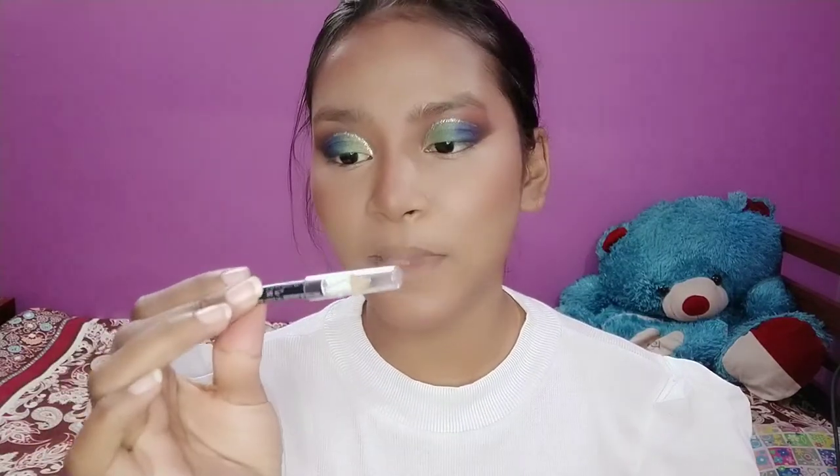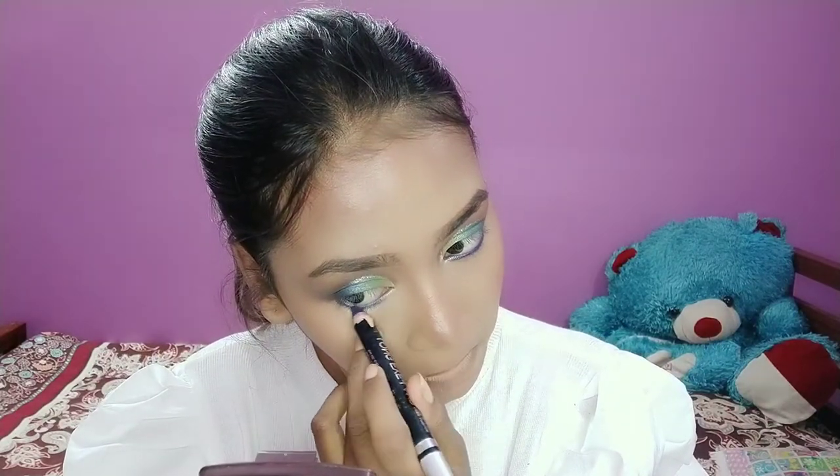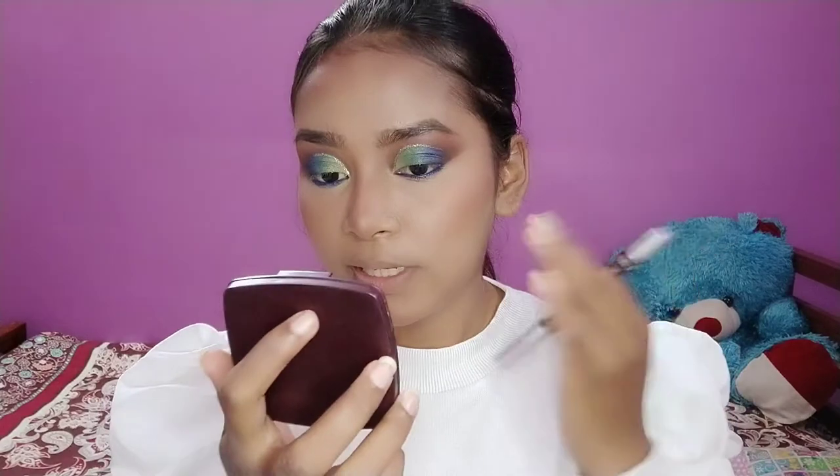For eyebrows I'm going to use my Wet n Wild eyebrow pencil in shade Black Ops. I don't want to mess up when everything is completed, so I'll complete it off camera. For the lower lash line I'm going to use NY Bay Kajal in the blue shade, and quickly blend it with a purple eyeshadow.